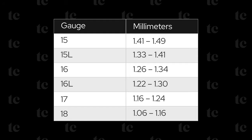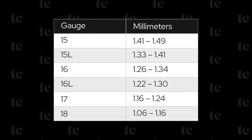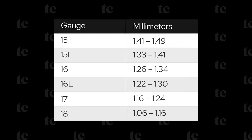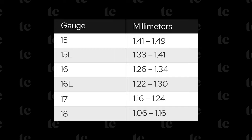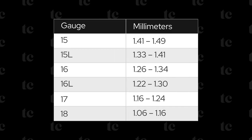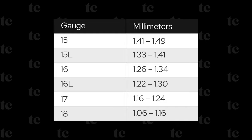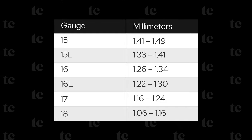Here's a table of some of the most popular string gauges for reference. As you review the chart, there are two observations worth noting. First, 15 and 16 gauge strings come in light or slightly thinner versions, as denoted by 15L and 16L. Second, there's some overlap between gauge measurements, so there are cases where manufacturers can pick the gauge for marketing their strings.